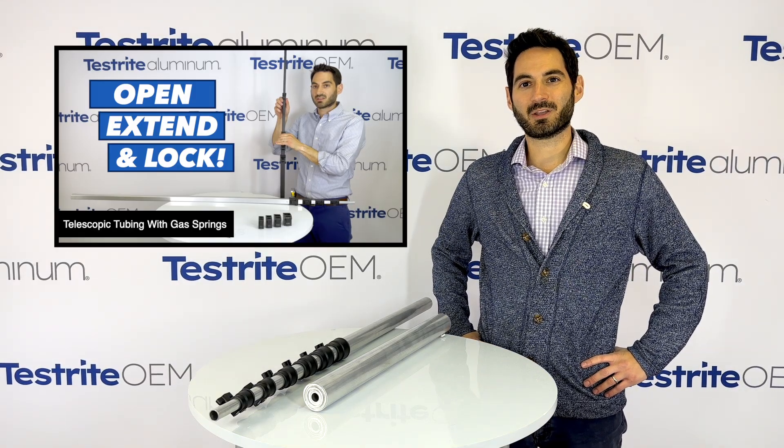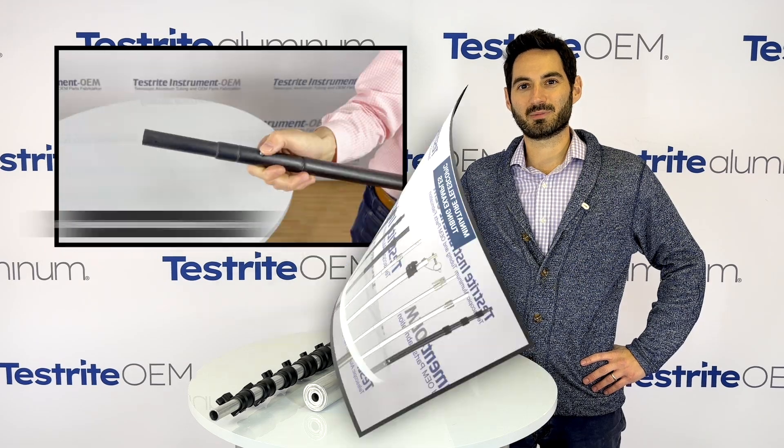Hi, I'm Jeffrey from Testrite. At Testrite, we are experts in the manufacture of telescopic aluminum tubing.